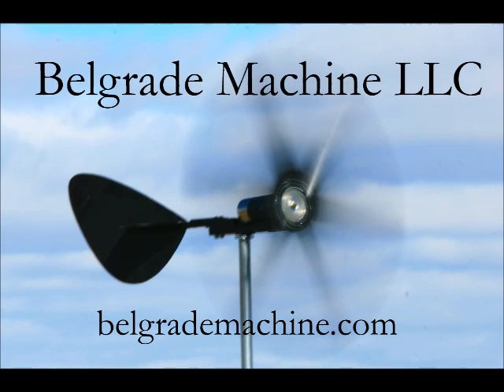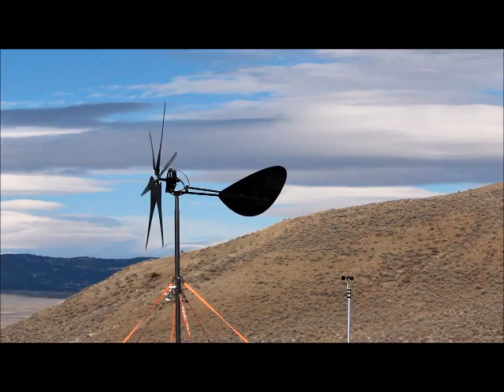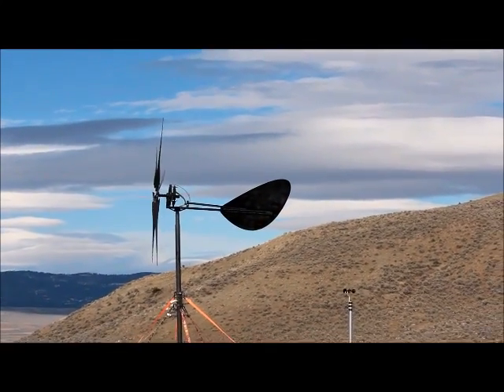Hi there folks. It's been about a year since my last video, so I figure it's time to give you an update. Lots been going on. I'm showing you this picture here because I've got a new test location for the wind turbine. And there's the old one.